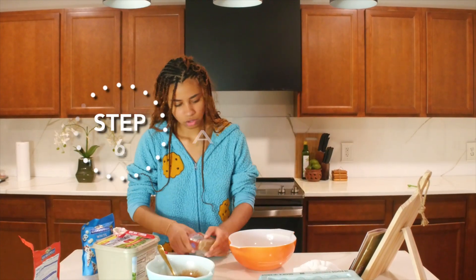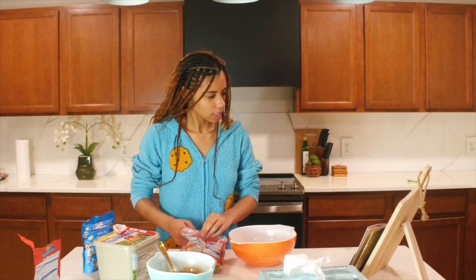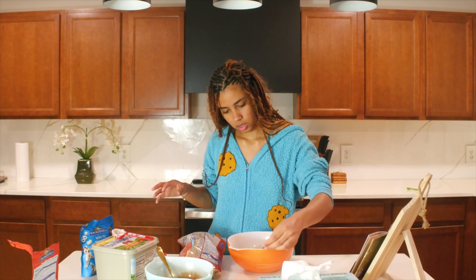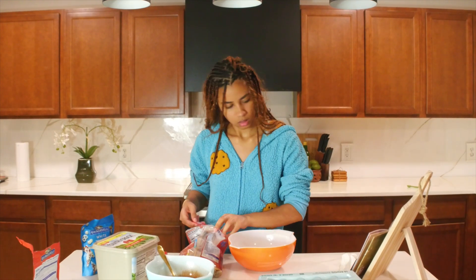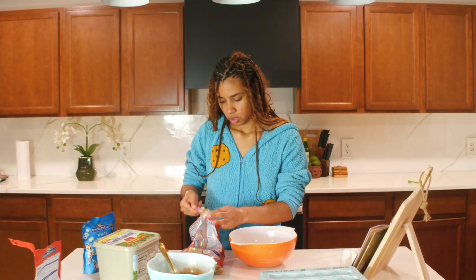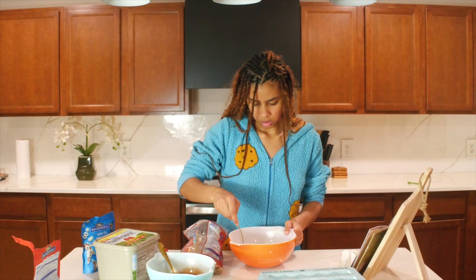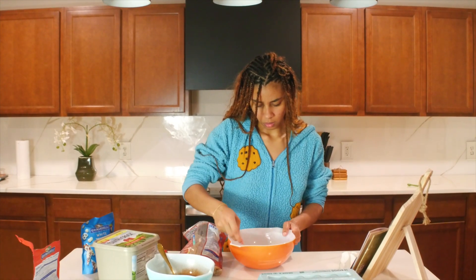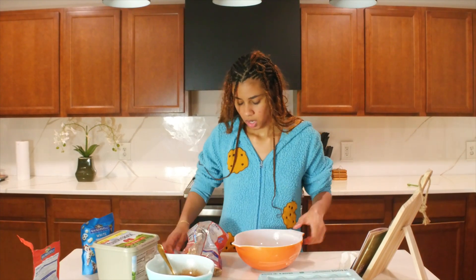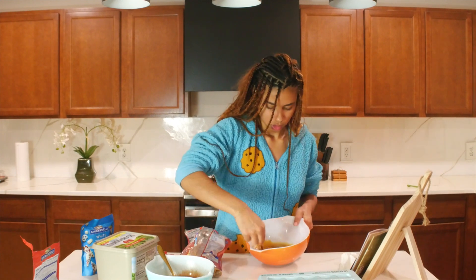So we're going to take our soft brown sugar. We need 10 tablespoons — I hope that is correct. Since it says to do it gradually, I'm going to do it two at a time. One, two — that's four — whisk. Five, six, seven...